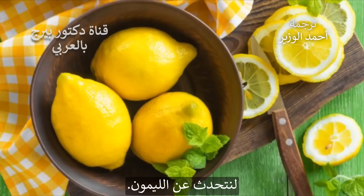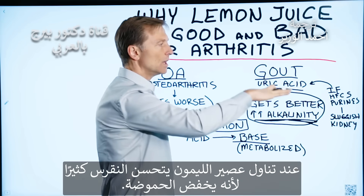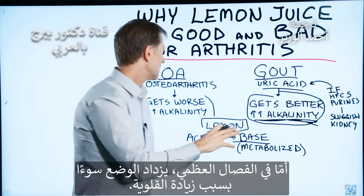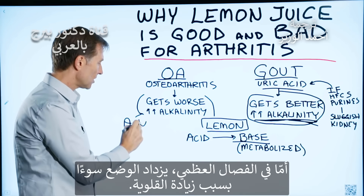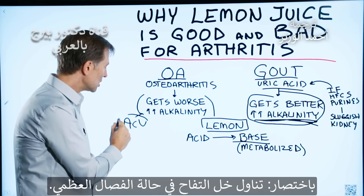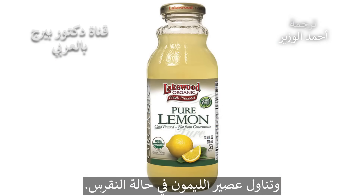When you consume lemon juice for gout, the person usually feels a lot better because you lower the acidity. But for osteoarthritis, you make it worse because you make things more alkaline. So for osteoarthritis, use apple cider vinegar. For gout, use lemon juice.